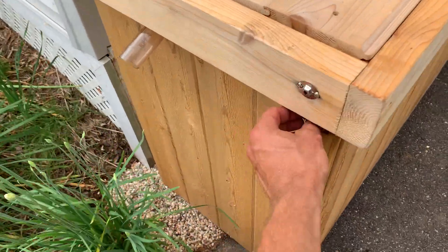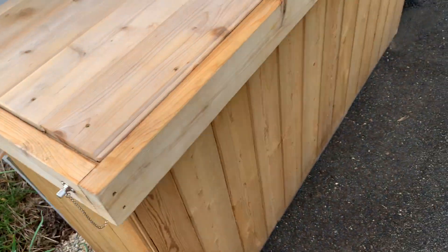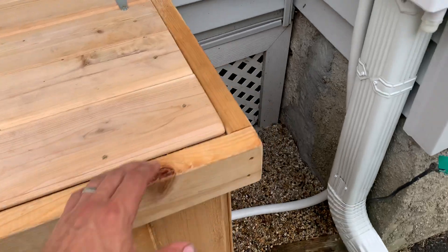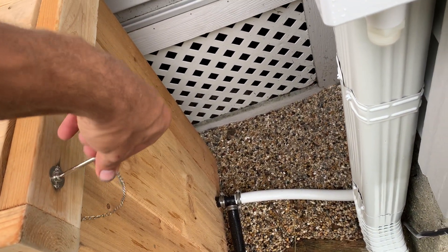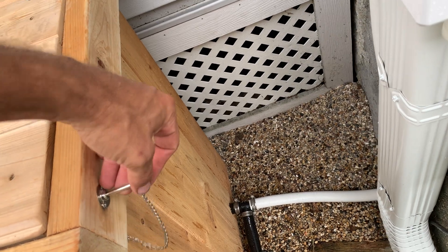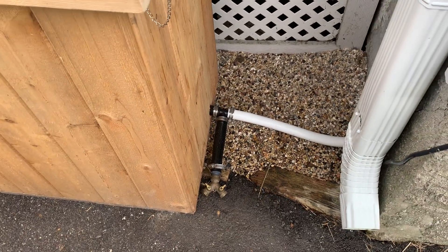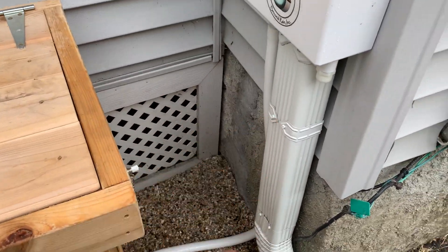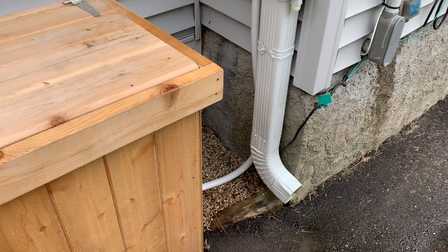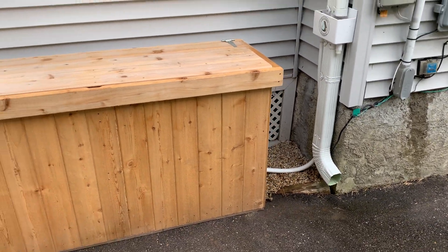These guys will go right in here with little locks. And then we'll be adding a little solar pump and a retracting hose reel in this area right here. So that is coming up next, probably in a couple weeks. Thanks for watching.